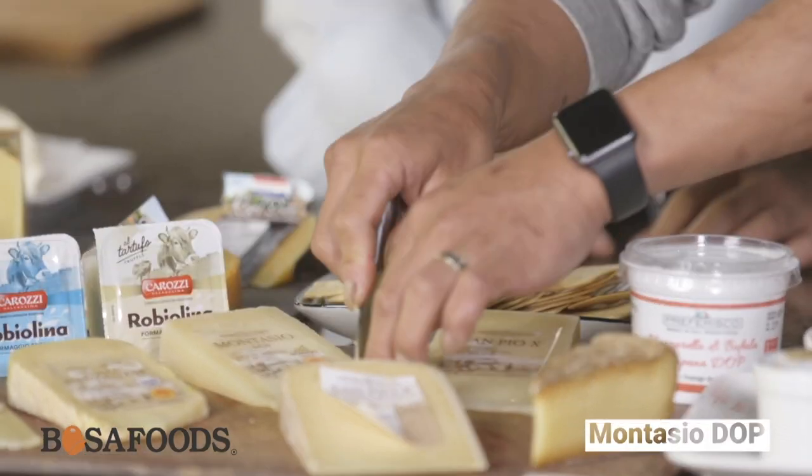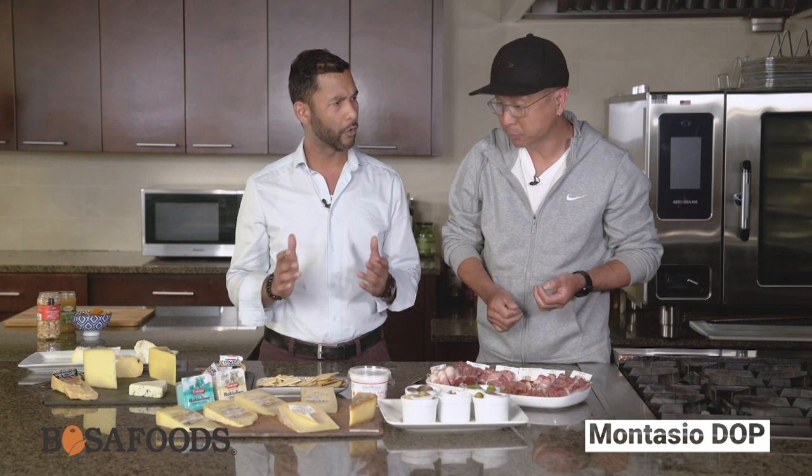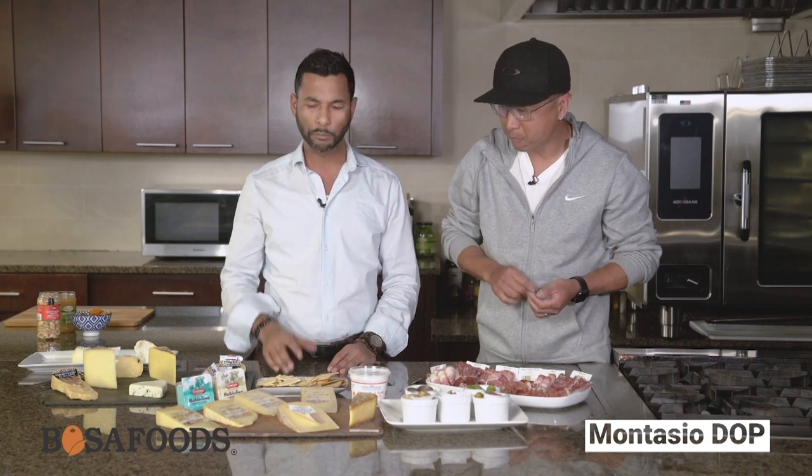Why don't we try the Montazio — it's a DOP product as well, another regional cheese. Very mild. It would be perfect for grating. When you want to control the salt balance, you can use a cheese like that and grate it on pastas and things like this.